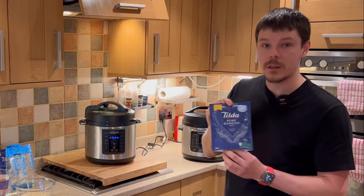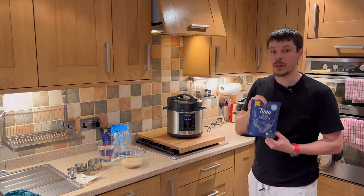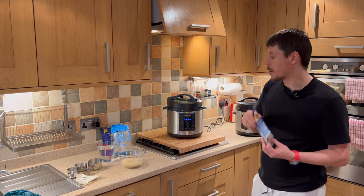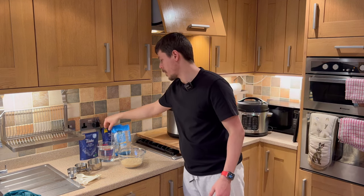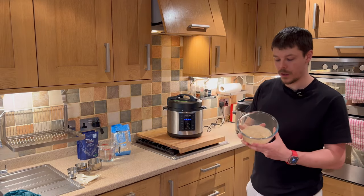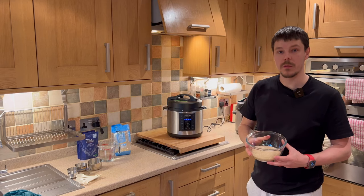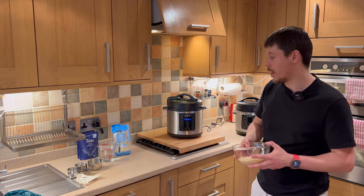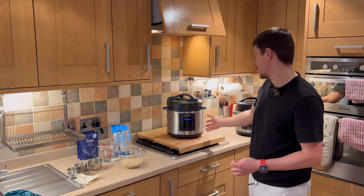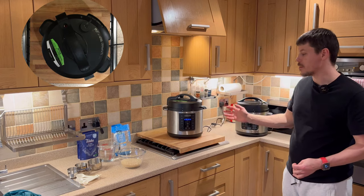In order to do that, we have Tilda or Everyday Express microwave rice — two minutes in the microwave will get you a portion. I'm going to suggest two sachets. Or alternatively, for a more cost-effective option, you can make it yourself using two cups of rice to two and three-quarter cups of water, and that way you'll get your rice in approximately 10 minutes doing rice in the Crockpot Express. And I'm going to show you how to do that now.